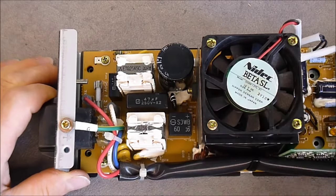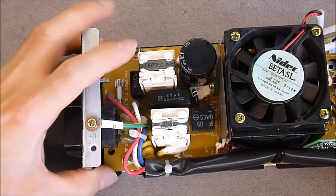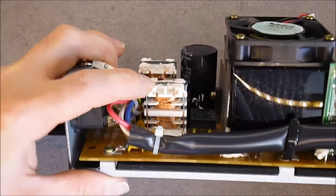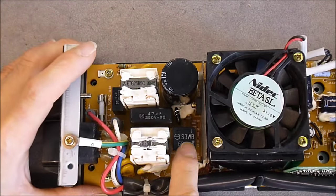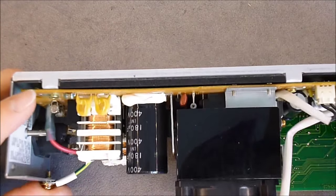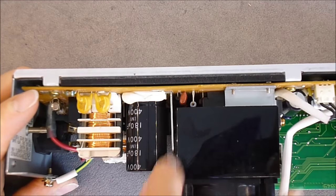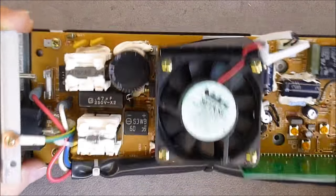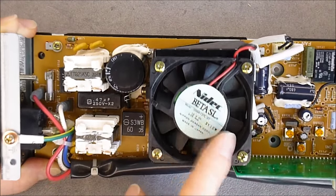Here are the insides of the charger. First the AC socket here. We have very serious noise filtering with gigantic common mode chokes — I have never seen one this big. There is a quite serious bridge rectifier. Under this fan we have what seems to be the switching mode power supply transformer, some power transistors and regulators, and one or two ceramic power resistors at the bottom — probably for the battery refreshing feature.